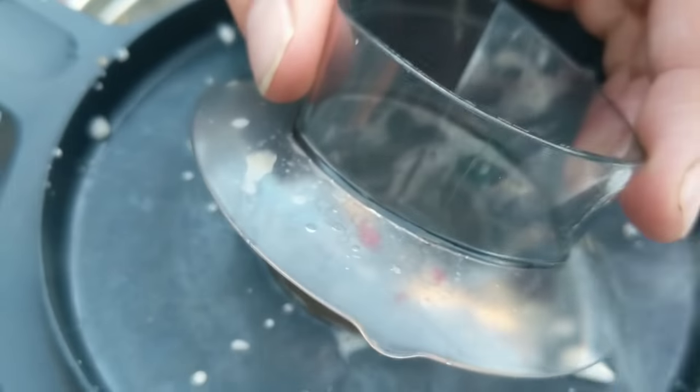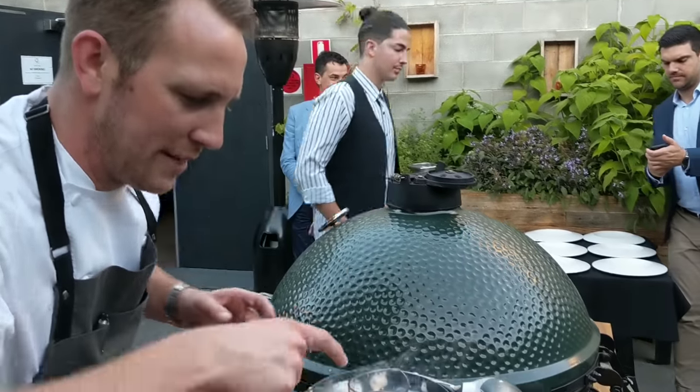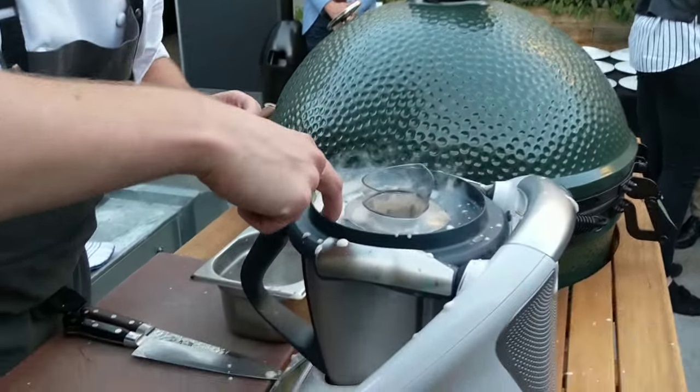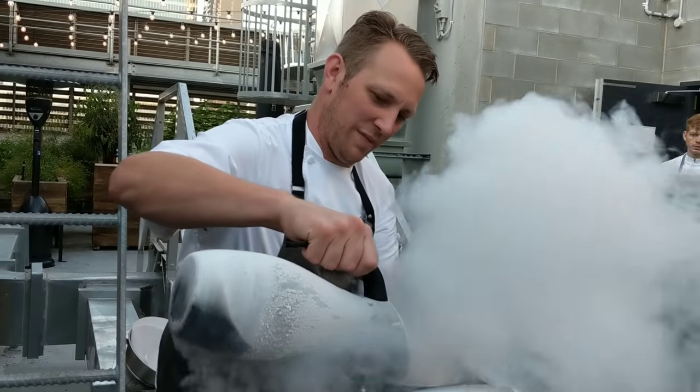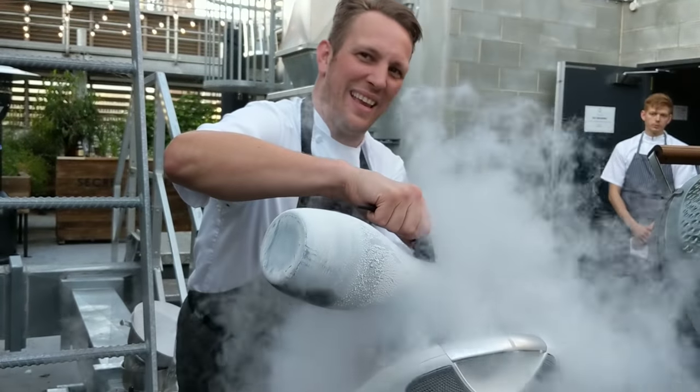It's starting to go slushy now. You can see it's starting to thicken up now. It does sound better, doesn't it? It sounds smoother. You can definitely drive the Thermomix with your ears.